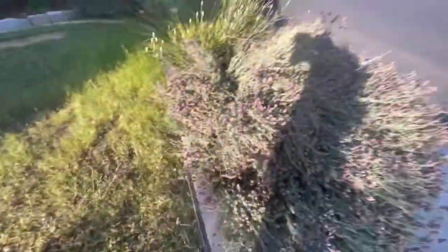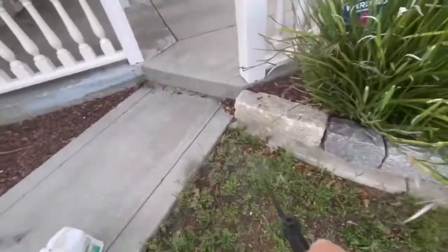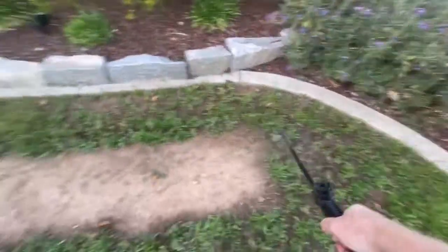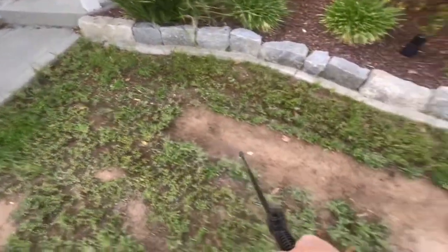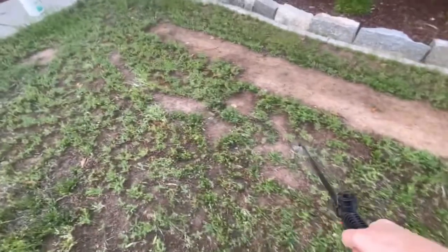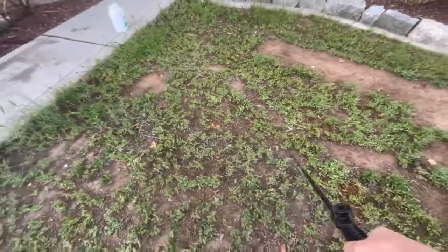We've gotten this section done. I'm going to get all these edges here. I'm going to be taking these plants out, so I don't really care about the lavender per se. Let's work in a straight line. I'm going to dig this all up anyway, but this will make it less likely that these weeds will grow back.